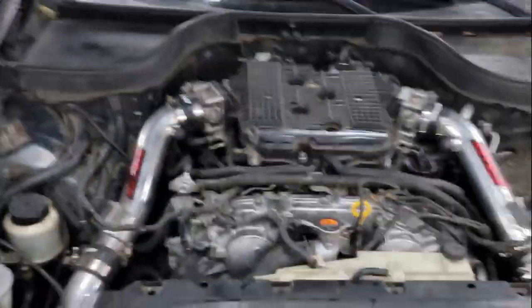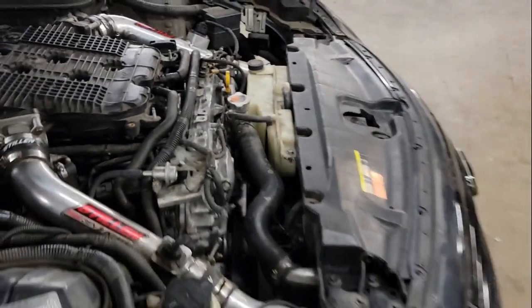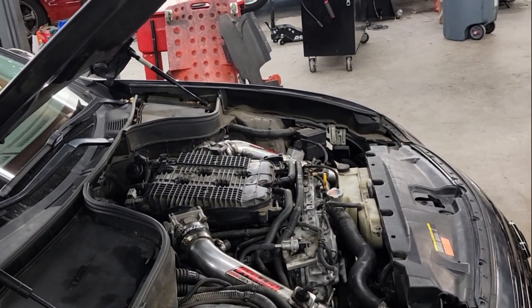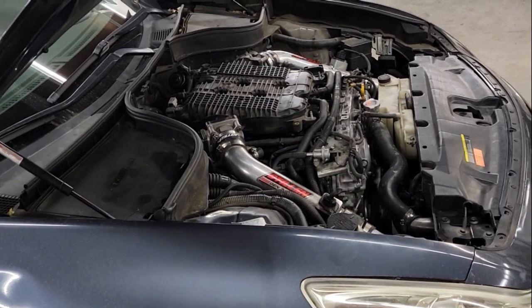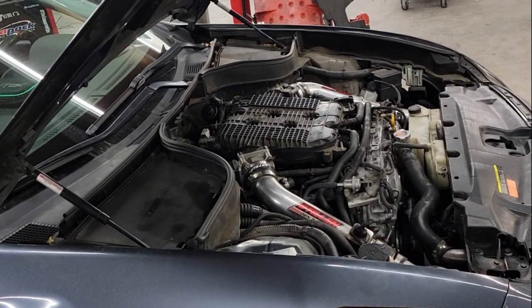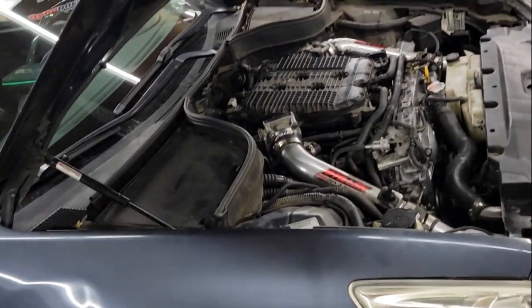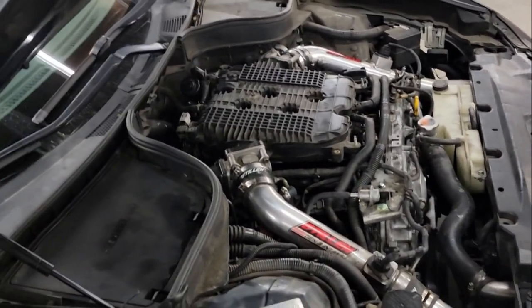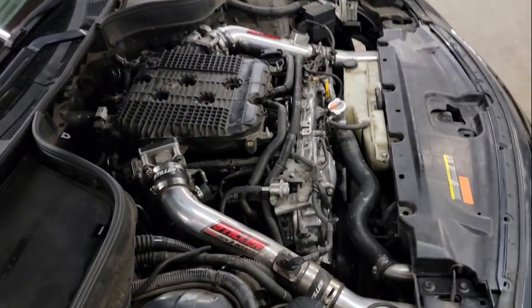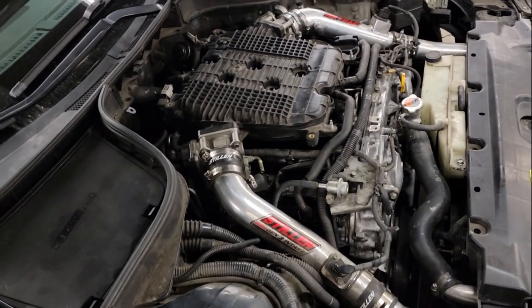The new motor is in with UPT 1000cc injectors. I already tuned one in Texas over email — he was testing them, I think with a friend or family member. I'm putting them on my car to do extensive testing to find the limits of most fuels, so when somebody asks George if they can handle a certain power level and fuel, he can answer right away. I'm the one who gives him all the data.